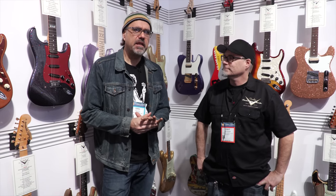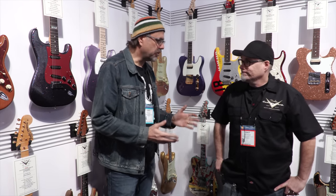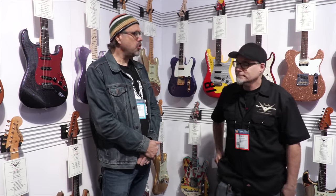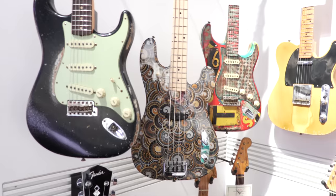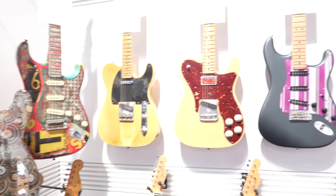Hey folks, Greg Koch here. We're the Rambling Wildwooders here at NAMM 2017. I'm with the glorious individual known as Dale Wilson from the Fender Custom Shop, master builder extraordinaire. It's been a pleasure hanging out with you a couple months back when you came out to the Wildwood environs for a little clinic activity. That was incredible — clean fun. And here we are again to discuss some of your offerings for this next year a-coming.